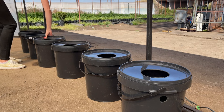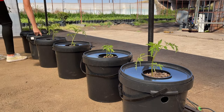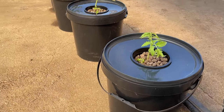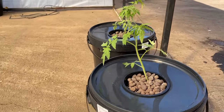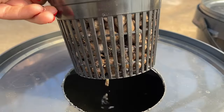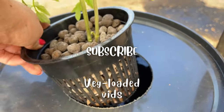Now we can finish up by adding the lids and popping the tomatoes into the buckets. This is really such an easy system to set up and we can't wait to see how it grows throughout the season. Towards the end of the summer, we will make a full video from start to harvest and discuss some more important aspects like trellising, pruning and pest and disease management. So make sure you subscribe to our channel if you want to see our results. Thank you for watching and we will hopefully see you in the next video.